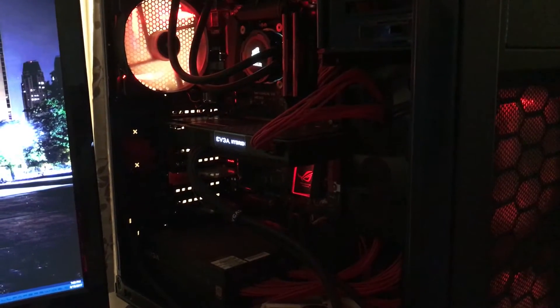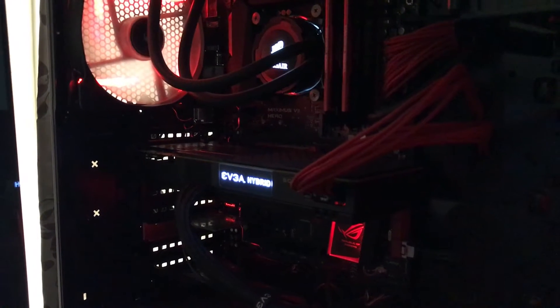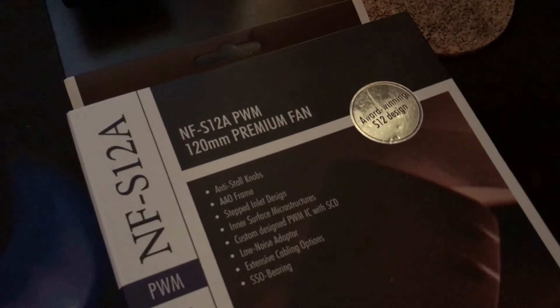What's going on guys? I just wanted to let you guys check out my EVGA 1080 Ti Hybrid. Just installed it a little while ago and some of you guys were asking about noise levels. I did exchange out the radiator fan because the EVGA radiator fan was pretty loud.